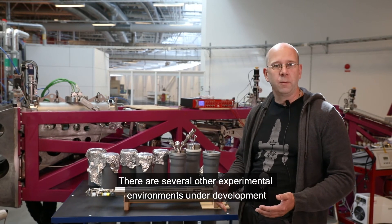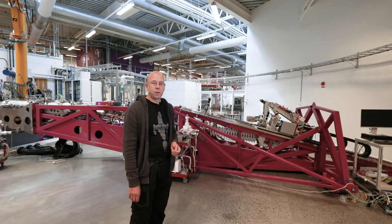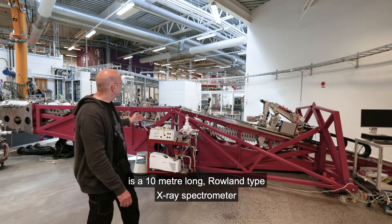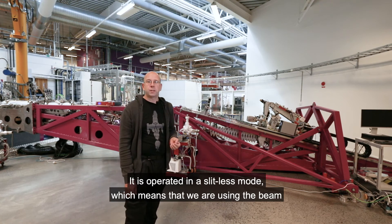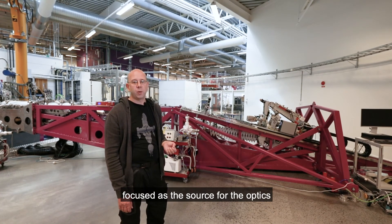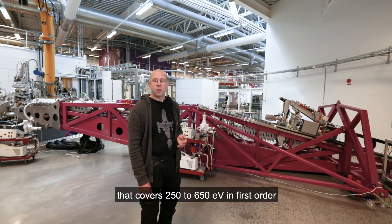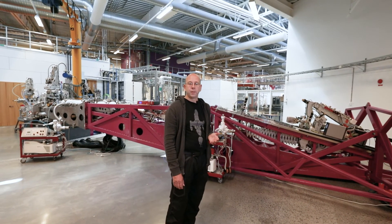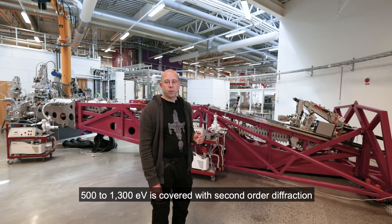There are several other experimental environments under development that will be available in the future. The main instrument here at Veritas is a 10-meter long Rowland-type X-ray spectrometer. It is operated in a slitless mode, which means that we are using the beam focus as the source for the optics. It is currently equipped with a 1200 line per millimeter grating that covers 250 to 650 eV in first order.